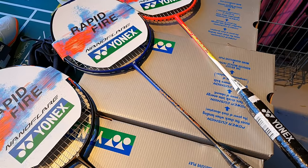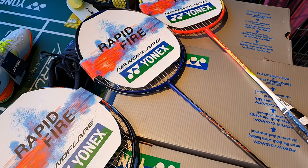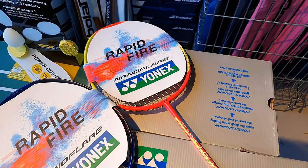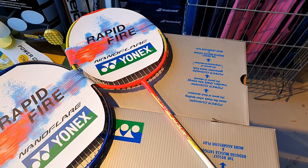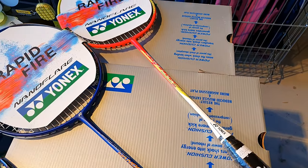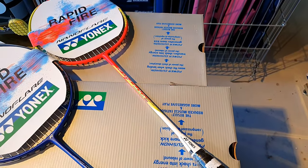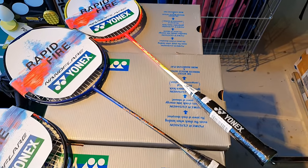At the base models you've got the Nano Flare Clear, which is great value and always been a good seller in the shop, and the Nano Flare 100, which comes in pink and yellow or blue and yellow. That's a beginner racket with a steel head — pretty cheap and great for getting started in the game.